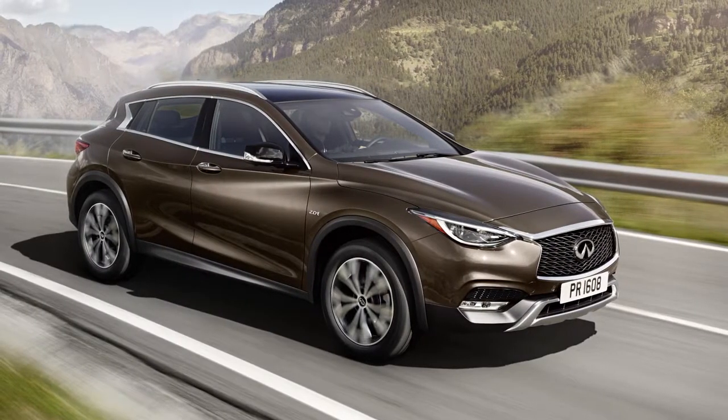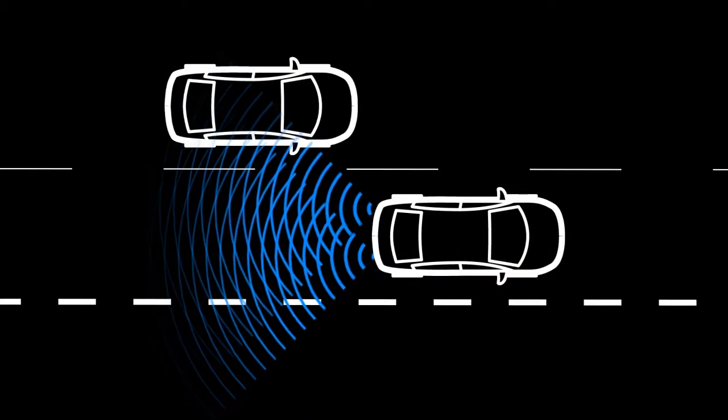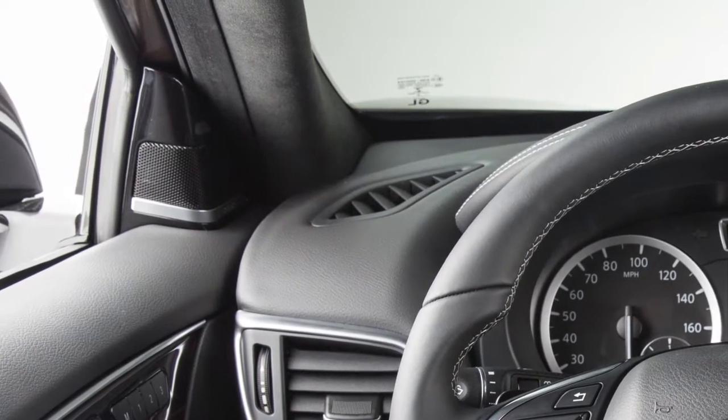The BSW system operates above approximately 20 miles per hour. If the radar sensors detect a vehicle in the detection zone, the BSW indicator light illuminates.